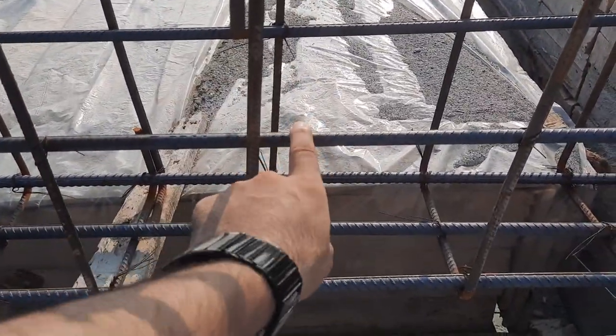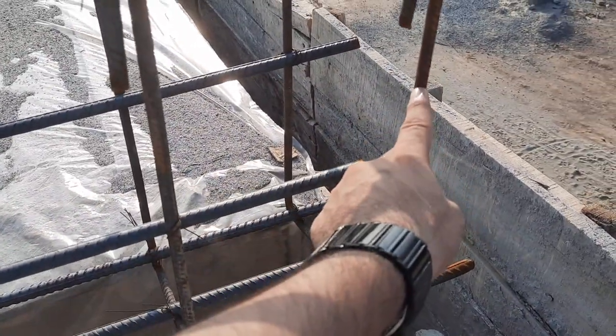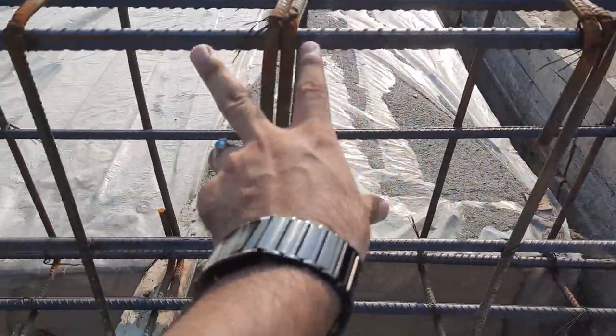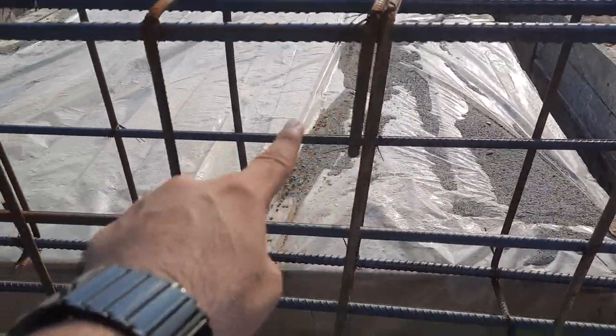We also have side bars — on each side we have 1 steel rod, diameter is 12 millimeter. This is the stirrup, diameter is 10 millimeter, spacing you can see is 6 to 7 inches. Hooks are bent at 90 degrees, not provided at 135 degrees.